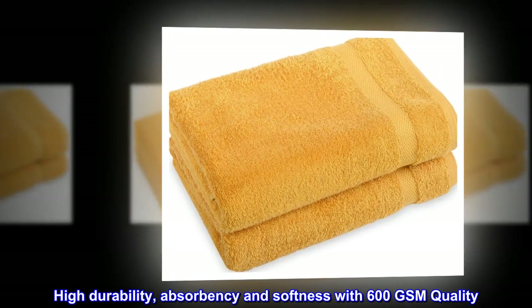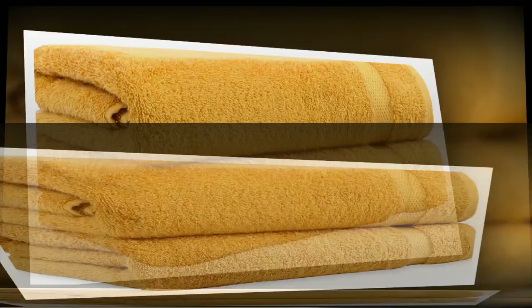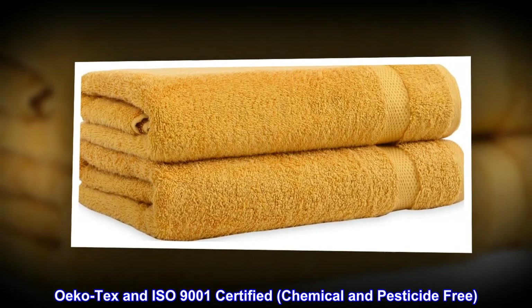High durability, absorbency and softness with 600 GSM quality. Oeko-Tex and ISO 9001 certified, chemical and pesticide free.